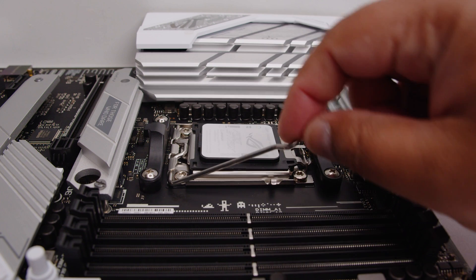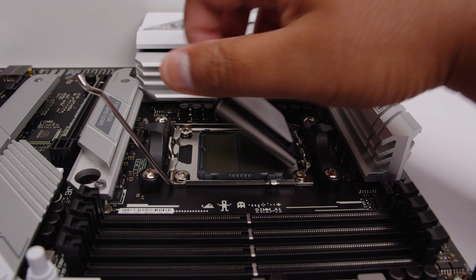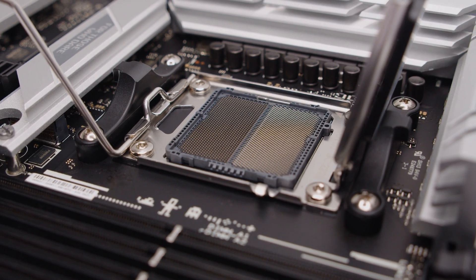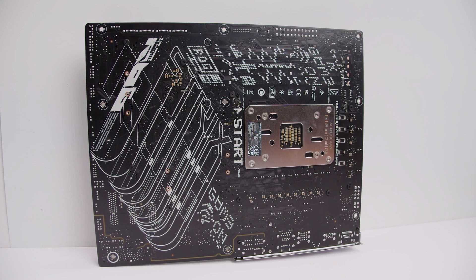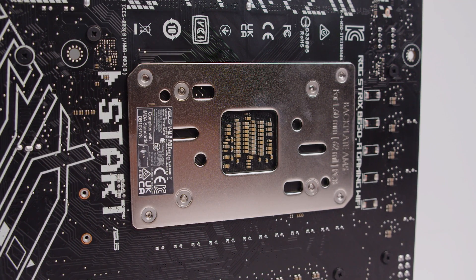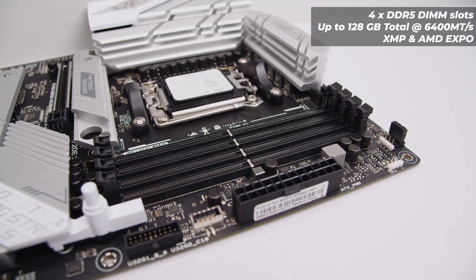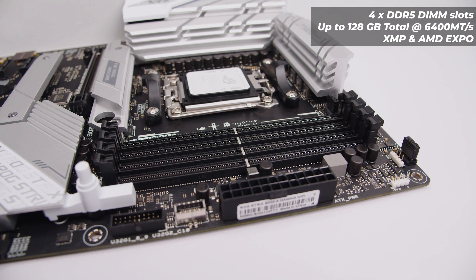Let's pop open that new AM5 socket so we can take a closer look at the inside of the socket if you've never seen one before. This is LGA 1718 with 1718 contact pins. If you flip the board over, there's not a whole lot going on back here — it does have some cool gamer-y silk screening on the back. It has a permanently attached back plate, so if your cooler comes with a back plate it's probably not going to be supported. For RAM, it supports up to 128GB of DDR5 memory at 6400 megatransfers overclocked, supporting both XMP and AMD EXPO.